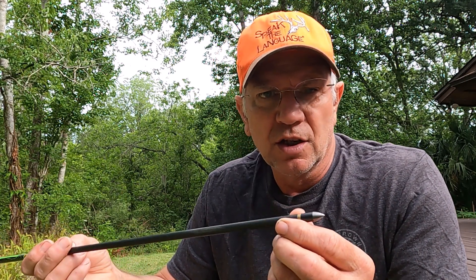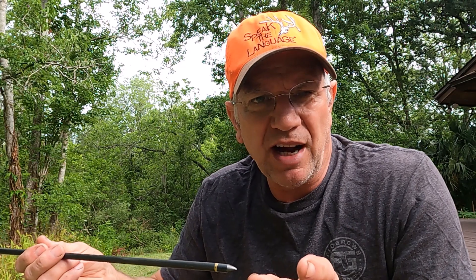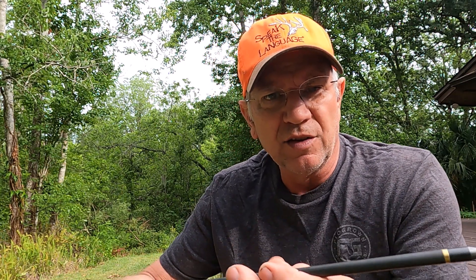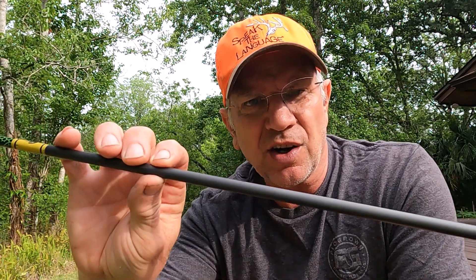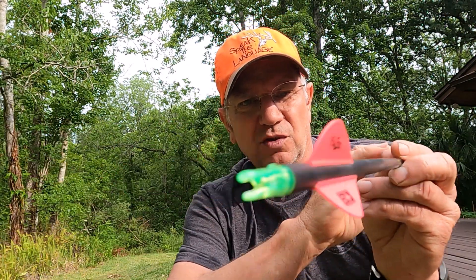I dropped all of my mechanical broadheads and went to a fixed three-blade broadhead that I could sharpen — a 125 grain broadhead. I loaded the front end again with the brass insert. You can get those at Three Rivers Archery. These are not skinny arrows; these are large diameter arrows. The Ranch Fairy dives into bow tuning and all that, but I haven't gotten into all that — I'm very happy with this change.